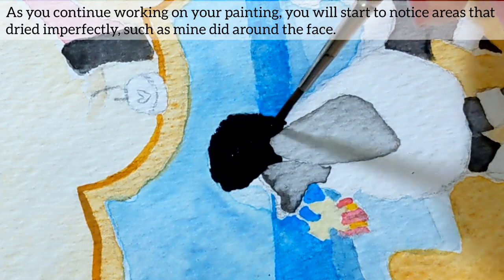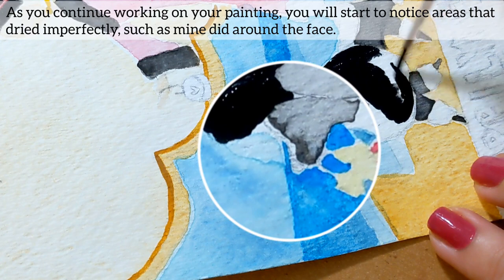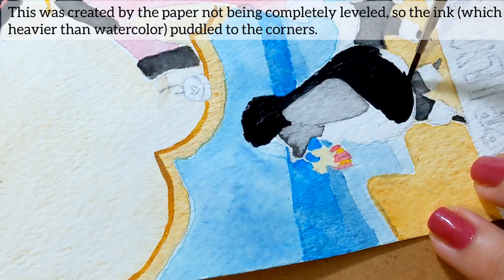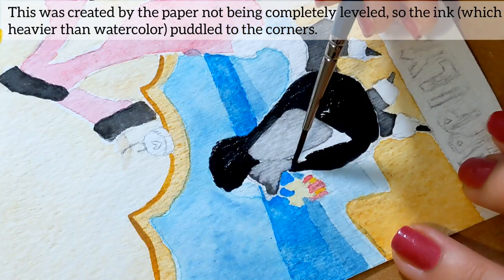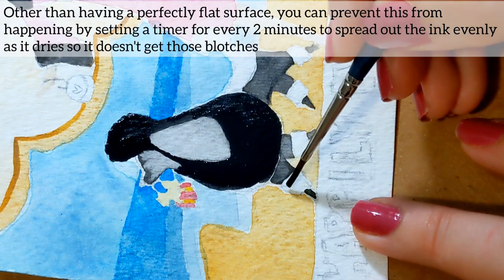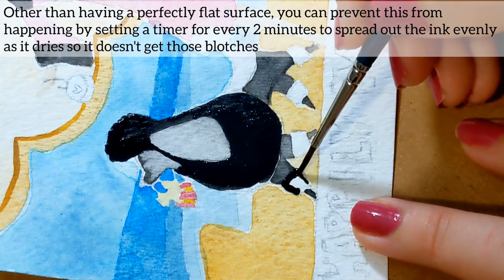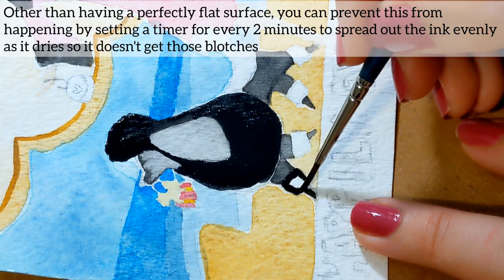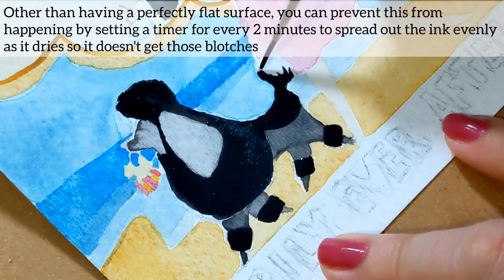As you continue working on your painting, you will start to notice areas that dried imperfectly, such as mine did around the face. This was created by the paper not being completely leveled, so the ink — which is heavier than watercolor — puddled to the corners. Other than having a perfectly flat surface, you can prevent this by setting a timer for every two minutes to spread out the ink evenly as it dries so that it doesn't get those blotches.